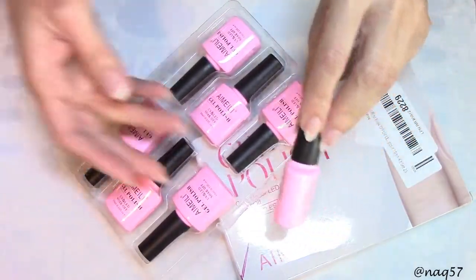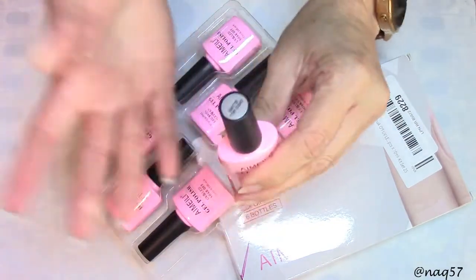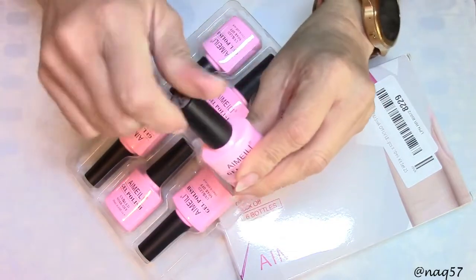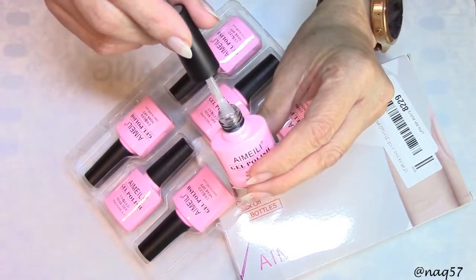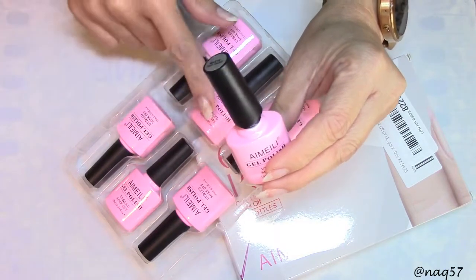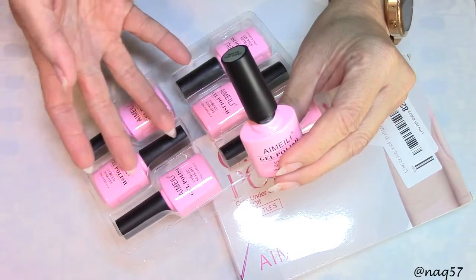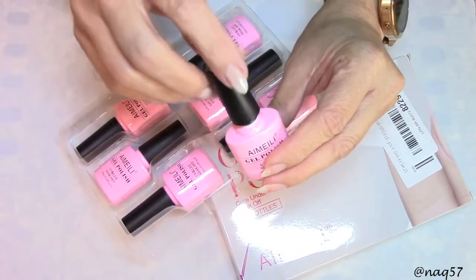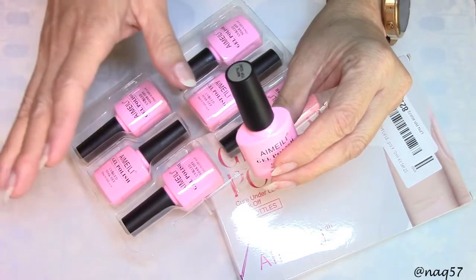They also sent me their brand new matte top coat. Check it out guys — yes it's a matte top coat. I'm just showing you the label. I'm going to put these over the swatches of the colors so we get to see what they look like in their glossy stage as well as matted.